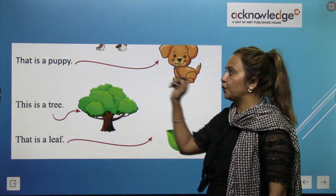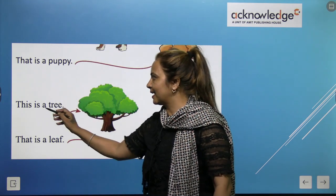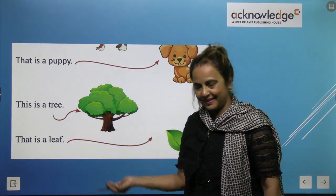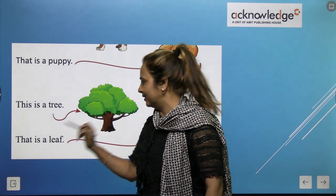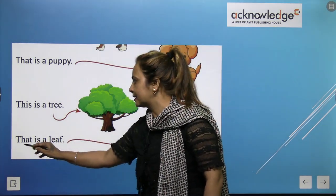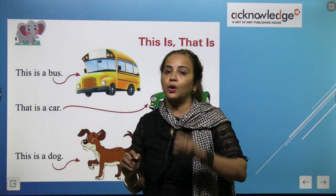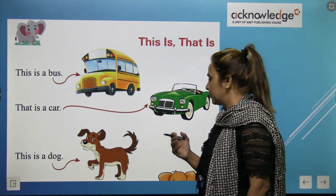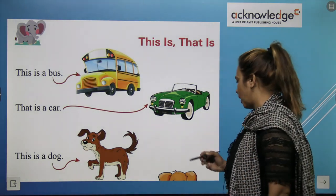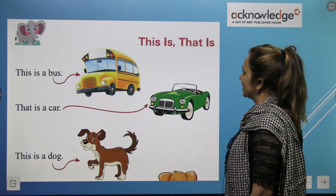That is a puppy — it's far, so we use 'that'. This is a tree — it's very near. That is a leaf — it's far, so we use 'that'. Clear children? 'This' and 'that' are used for a singular noun — when the thing is one. Jab cheez ek hoti hai, to ham 'this' ya 'that' ka use karte hain — 'This is' or 'That is'.